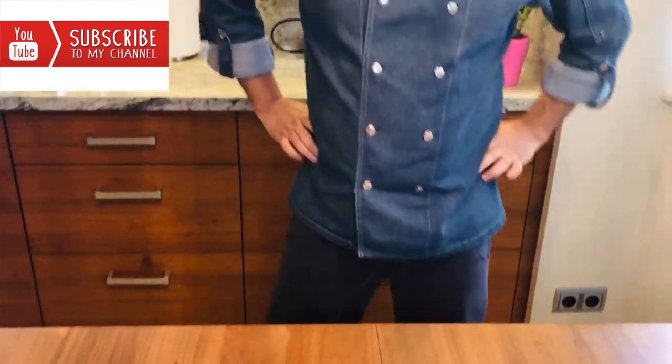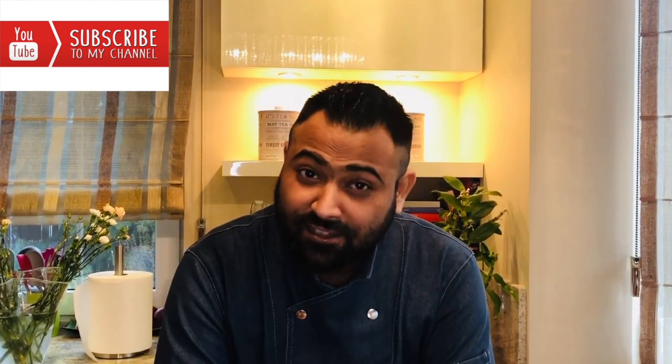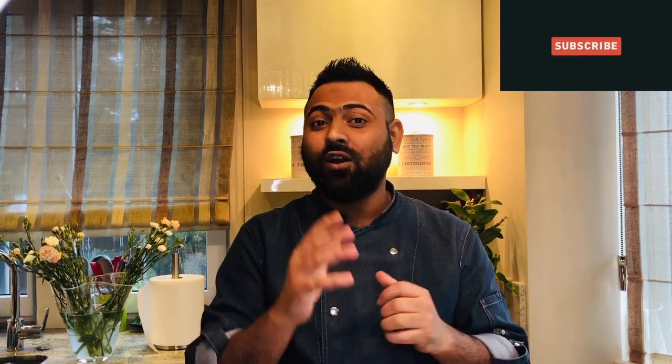I hope you guys will like this recipe — try it at home and let me know in the comments how you like it. Keep subscribing and supporting my channel, there's a lot more to come. On my next video I'll take you to Morocco and make a special dish called a tagine — stay with me, see you soon!